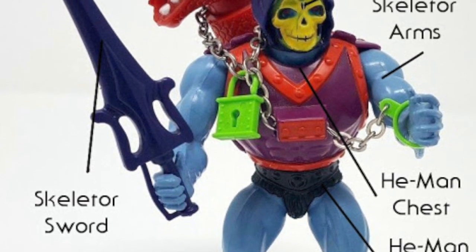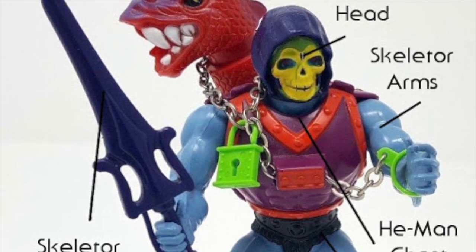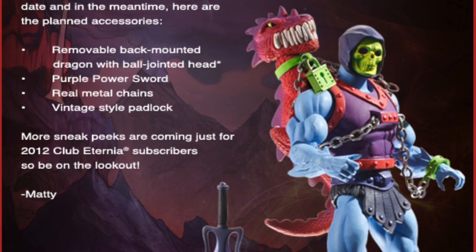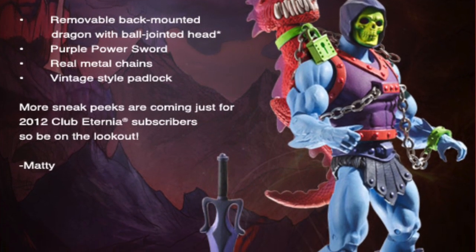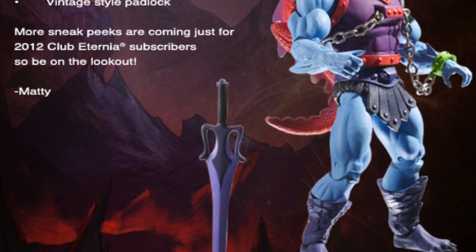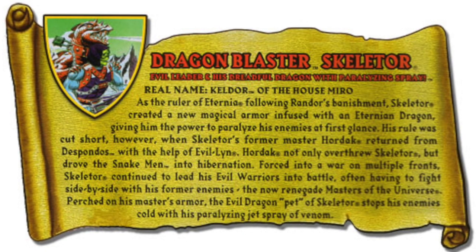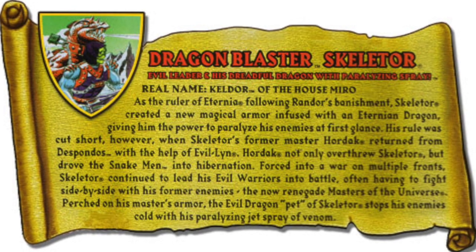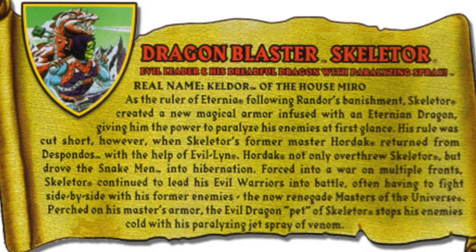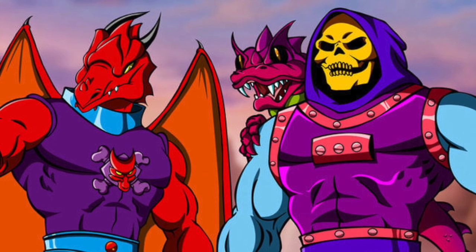He does use most of the existing parts from previous Skeletors and comes with Skeletor's half of the power sword, because that's how it worked back then — although in the new show they're separating the swords again, but that's a whole other topic. Having another Skeletor in the line was great for Classics in general because we wanted to always have the main characters out there. While we couldn't always go back into production on an older figure due to MOQ, having a new variant come out was a great way to bring in new fans and extend the storyline.